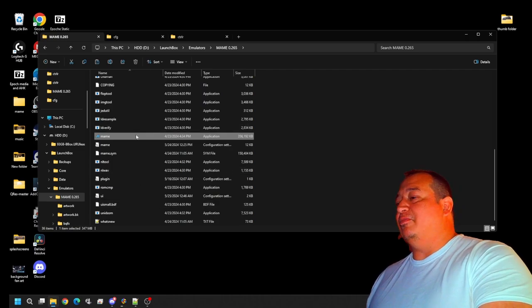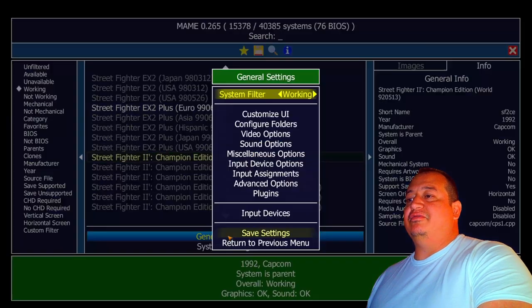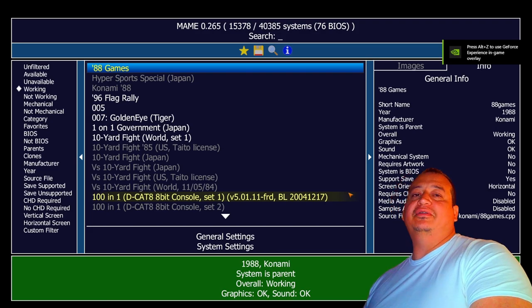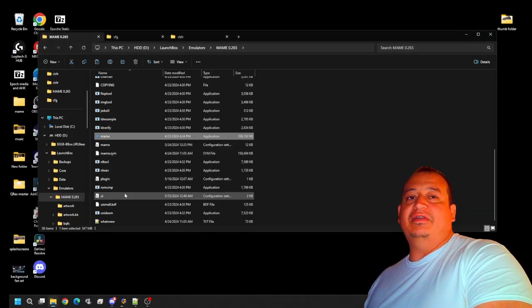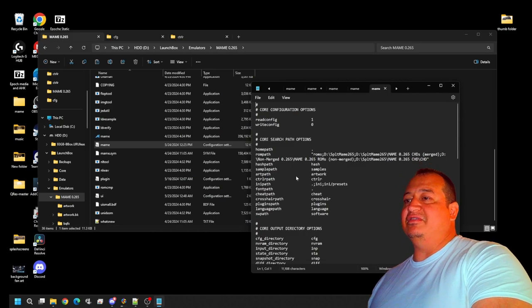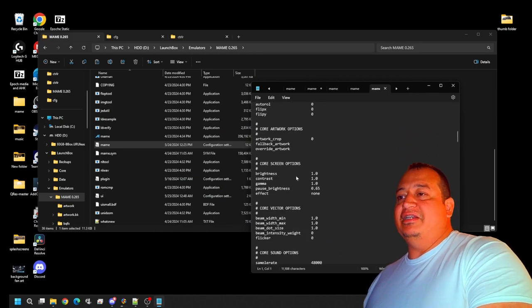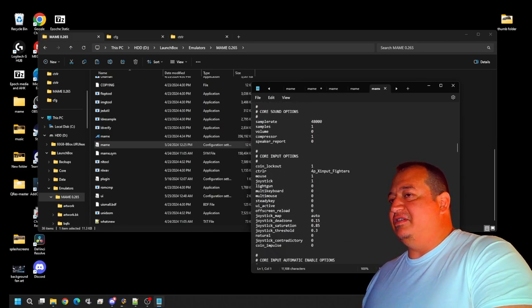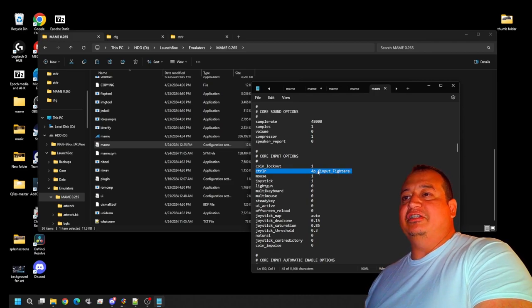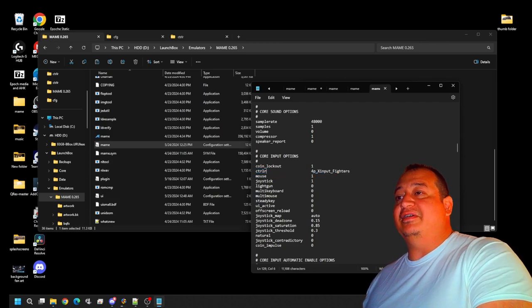Go ahead and leave that open, as you'll be coming back to the CFG a lot. Open up your main UI, go to General Settings, and go to your Input Assignments. First, make sure that in your main UI you have the correct ctrlr file in there — it would be on line 129 or thereabouts. It'll be 4p_xinput_fighters — just copy the name and drag it in. I'm on line 130 because I did some editing, but make sure you save it and get into your main.